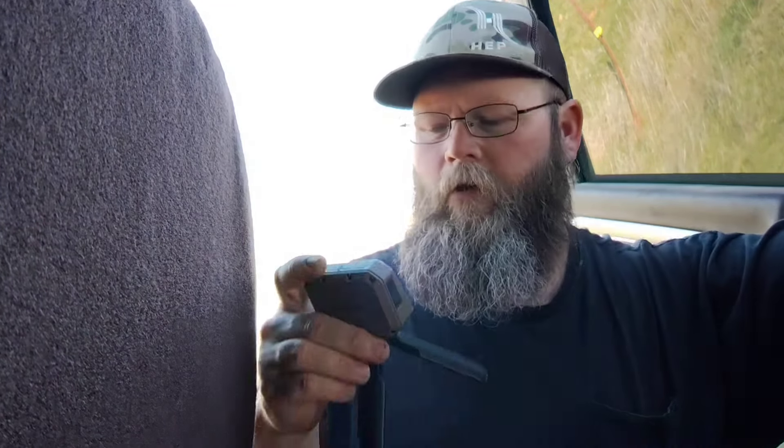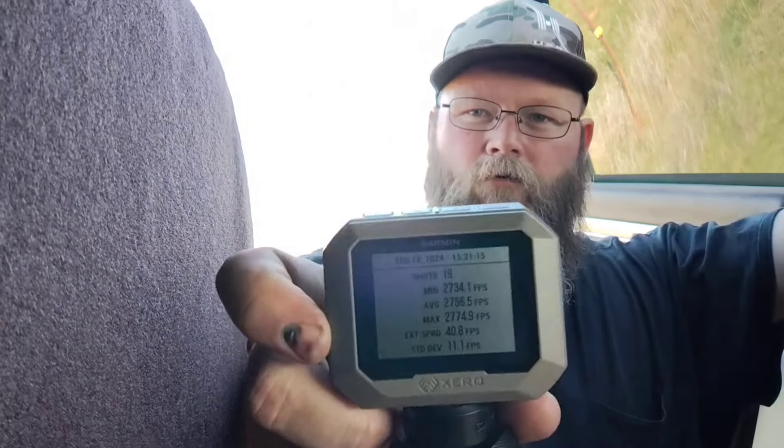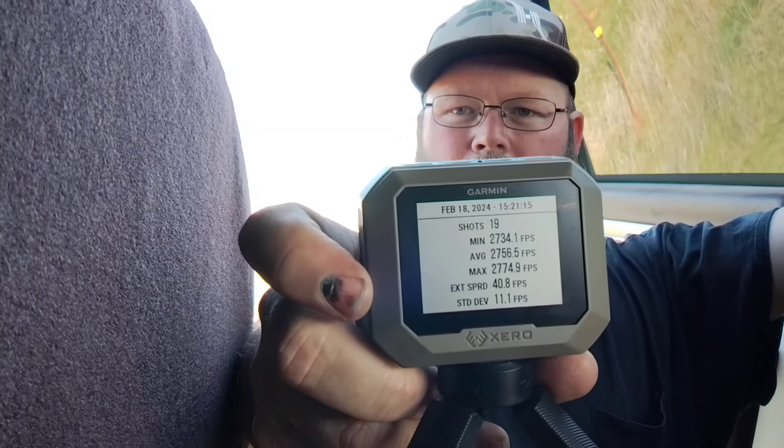As far as numbers go with the Federal Gold Medal Match - not too bad. We're at an average of 2756 fps, which is not as slow as I thought. We didn't lose all that much versus the box speed. The standard deviation is 11, and an extreme spread that I don't particularly like but it's about 40.8. Overall, very, very impressed. I'm very happy with how that shot. A little Savage that could.